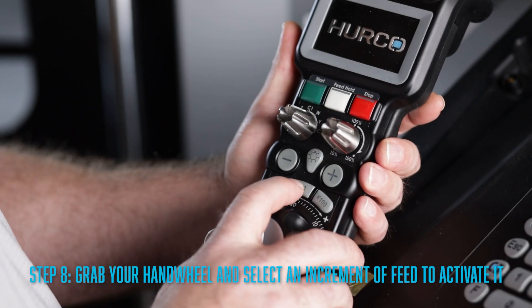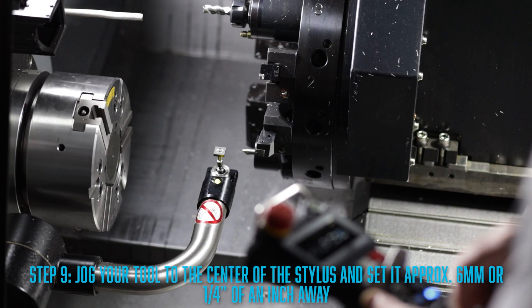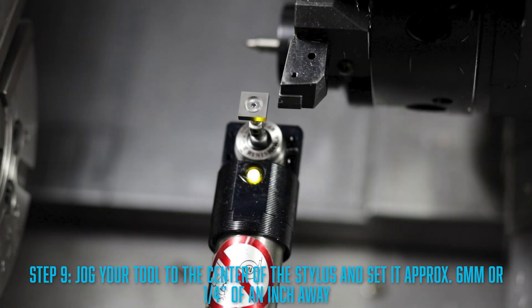You will then need to grab your handwheel and select an increment of feed to activate it. After that, go ahead and jog your tool to the center of the stylus and have it set approximately six millimeters or about a quarter of an inch away. Once you have your tool into position, take a look at your control.